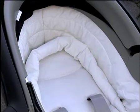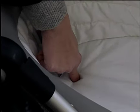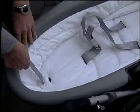The backrest can only be adjusted if the shoulder straps are completely loosened. To loosen the shoulder straps, press the adjustment button and at the same time pull both shoulder straps.